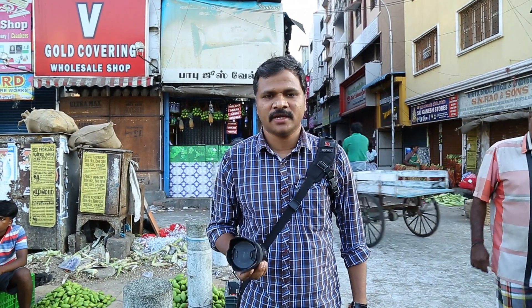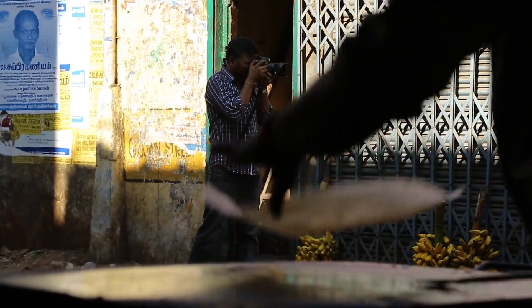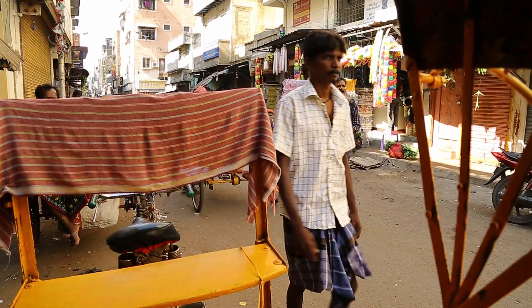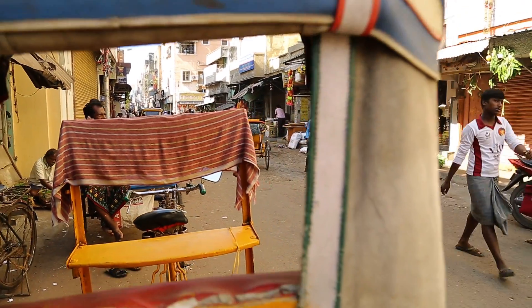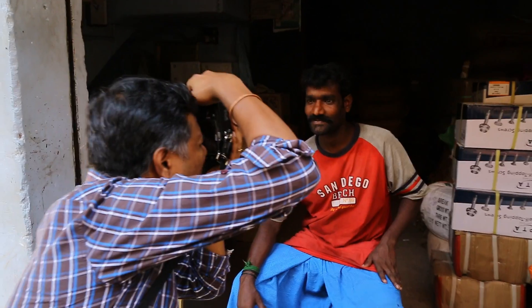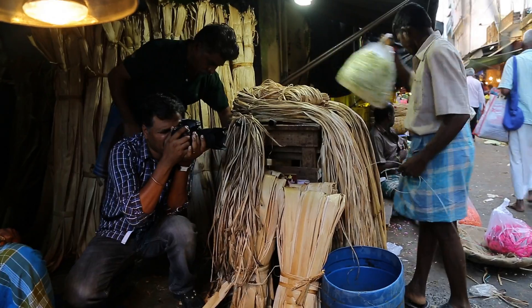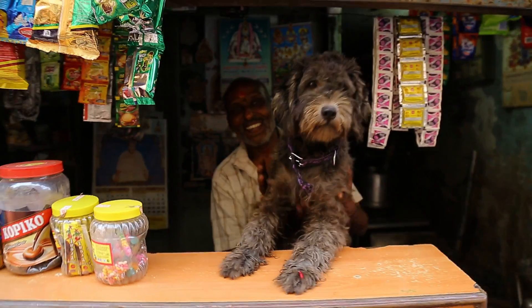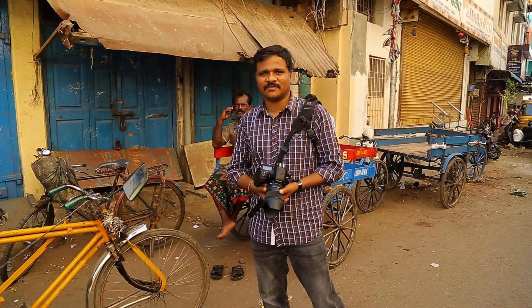We'll walk through the streets of Chennai to see how well it fares in a street review. Here we are at the streets of Paris — it's called the Mecca of street photography in Chennai. It's a fantastic marketplace with a lot of moving objects and people busy with their businesses, providing a lot of scope for street photography — be it the shadows, the emotions, or the people working all in one place.